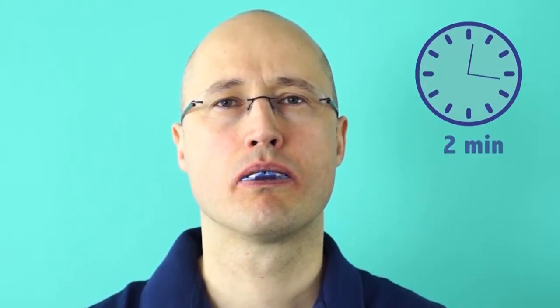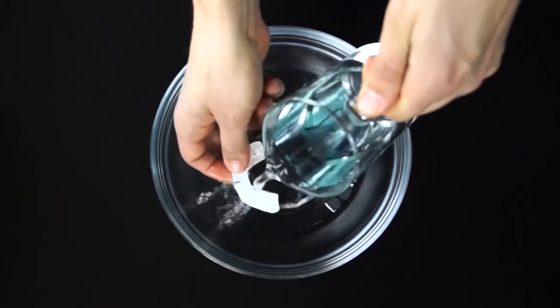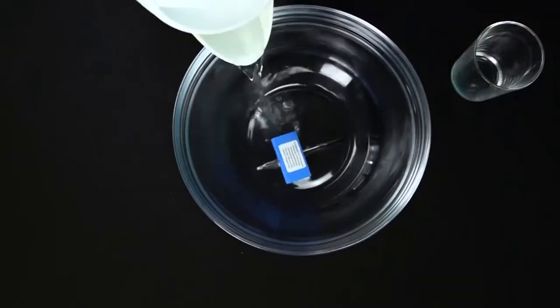Reduce the bite pressure slightly and leave the dental guard in your mouth for about 2 minutes. Now rinse with cold water and subsequently insert it into your mouth again to check if it fits. If necessary, repeat the custom fitting until Cynabricks fits comfortably.